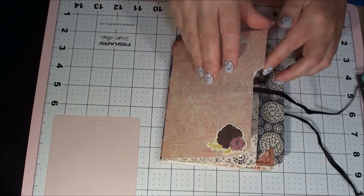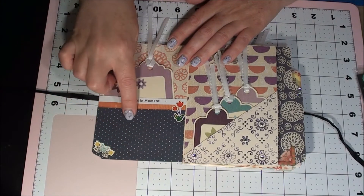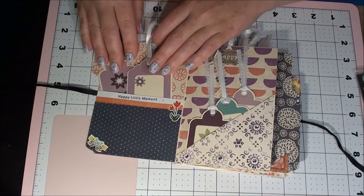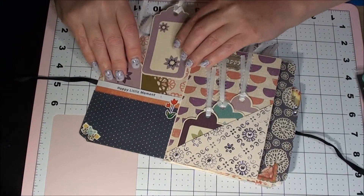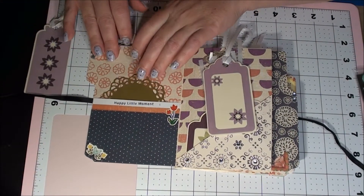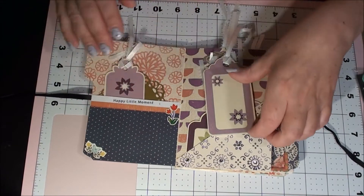Let's see what we've got on the inside. Oh, how sweet — we have a pocket here, there's some flowers, and it says 'happy little moment.' She looks like she stamped it, and then some tags. How cute — oh, behind the tie look. There's a doily — that's a cute idea, we'll have to remember that.